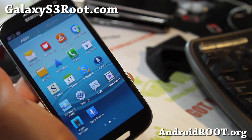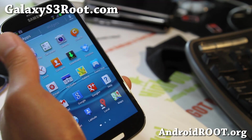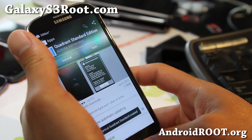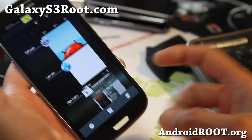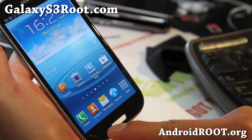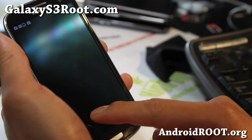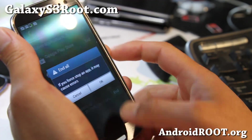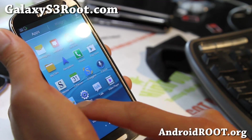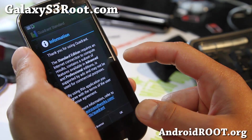Let's go ahead and run some benchmarking and see if it's improved anything. I don't think it has, but we'll just run Quadrant real quick, just for fun. Let me close up all my apps so you'll get a fair test. You do get the Task Manager here and Google Now there — that's kind of cool. You can end all apps there. Let's run Quadrant and see how this goes.